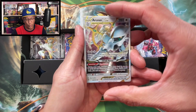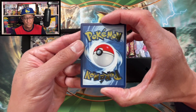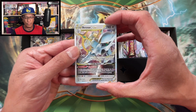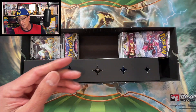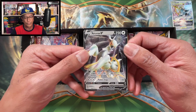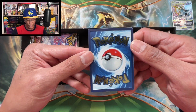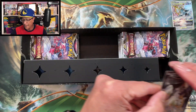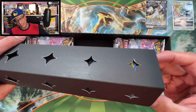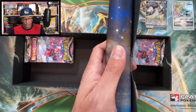We got the metal Arceus V-Star ultra rare card - wow, this is one of the items inside this box which I really really love. The reason being was that I was not able to get into the Celebrations Ultra Premium Collection Box. Look at this Arceus V metal card - very very cool, and it looks clean. I've seen some openings of this box where the metal cards were damaged.